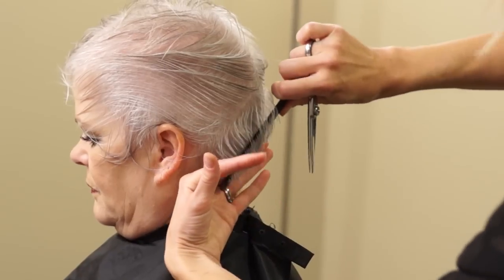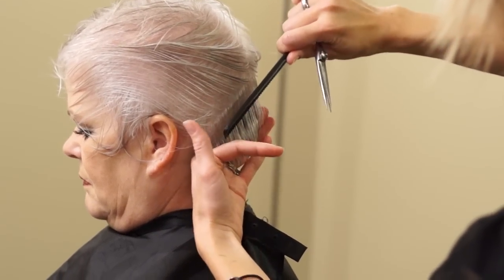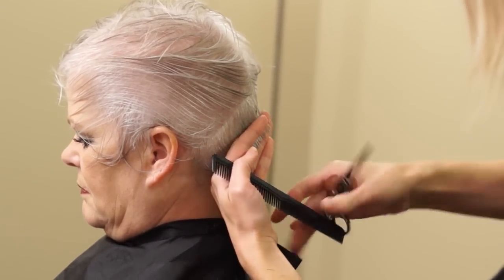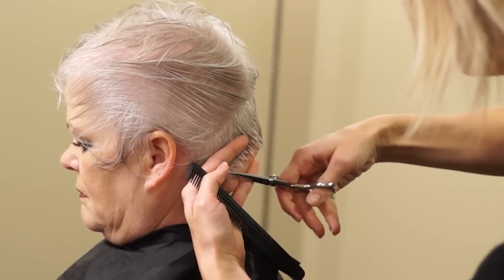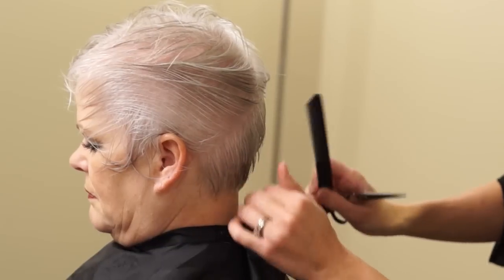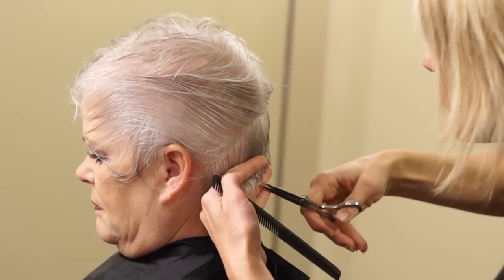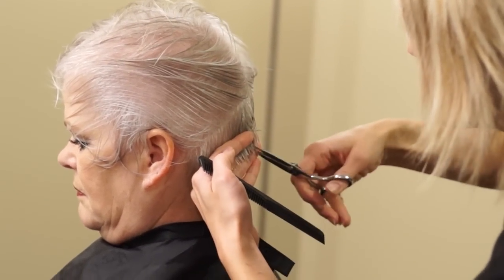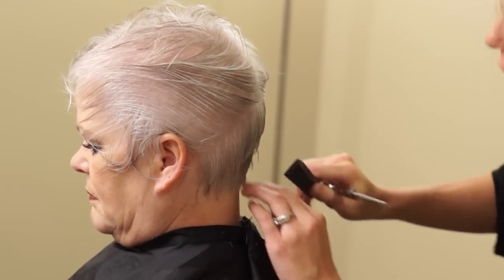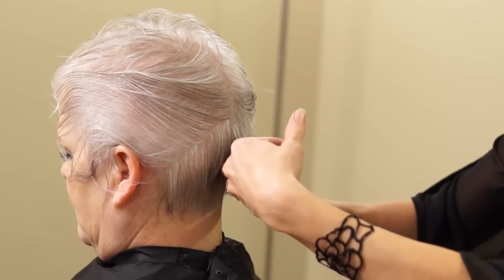Keep your hand against the neck and we're just going to cut off about half an inch to an inch. That's going to serve as our guide in the middle. We're going to part it back down the middle, then lift this section up, follow that part line, lift it up, find your guide, and then point cut all the way down. I always point cut Kat's hair because we don't want to thin it too much afterwards.